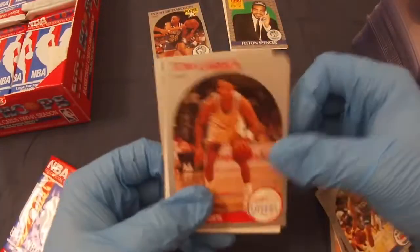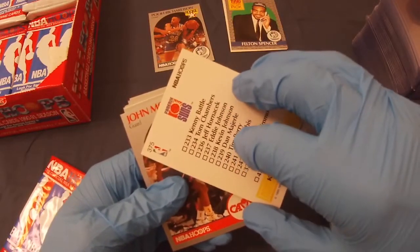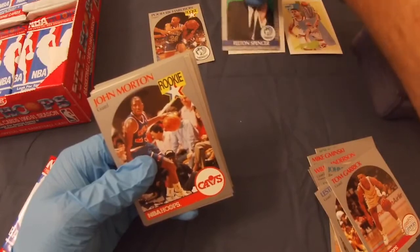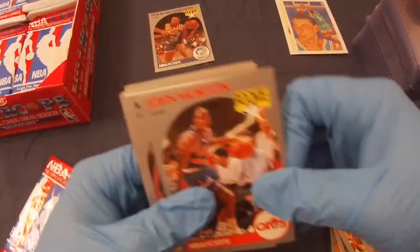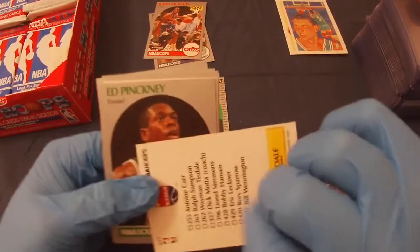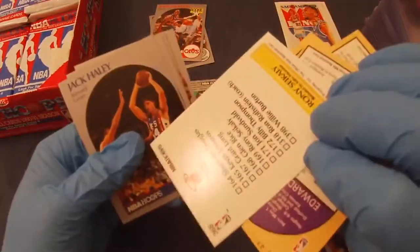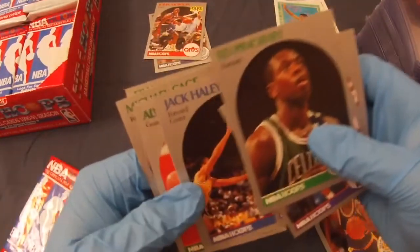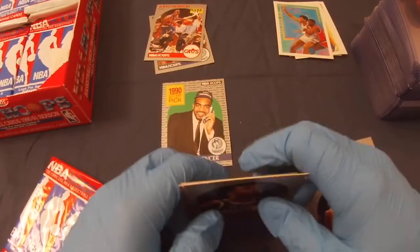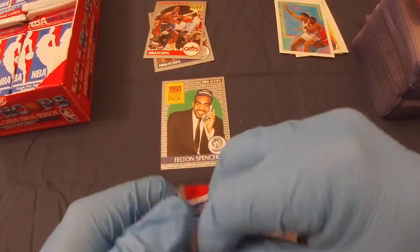Pack two: Tom Garrick, these must be one of the subsets. John Morton rookie, Mitch Richmond, Wayman Tisdale, Ed Pickney, Kevin Johnson, Eddie Johnson, Ronnie Cycli, Jack Haley, Alvin Robinson, Greg Anderson, Michael Cage, Frank Brickowski. Let's hope that name didn't stick when it came to his shooting — not too many bricks.